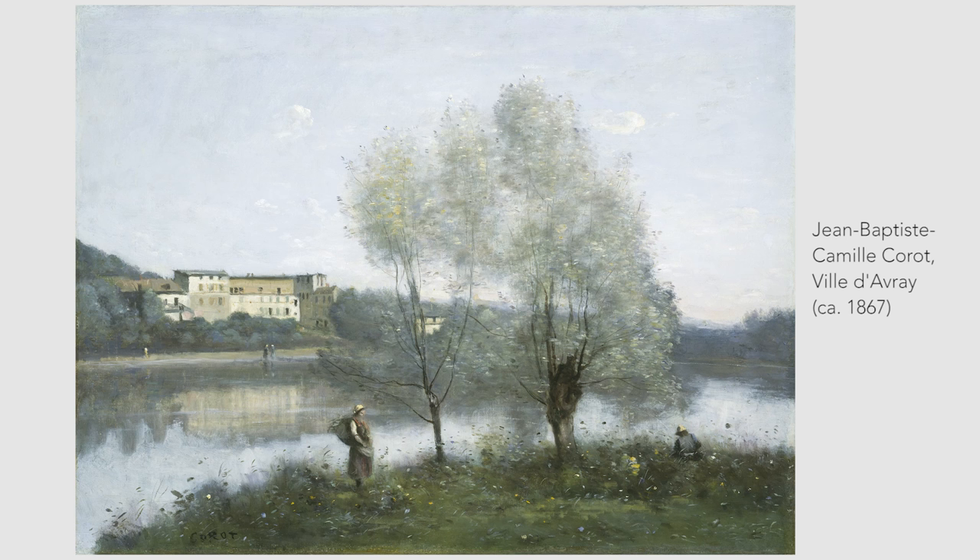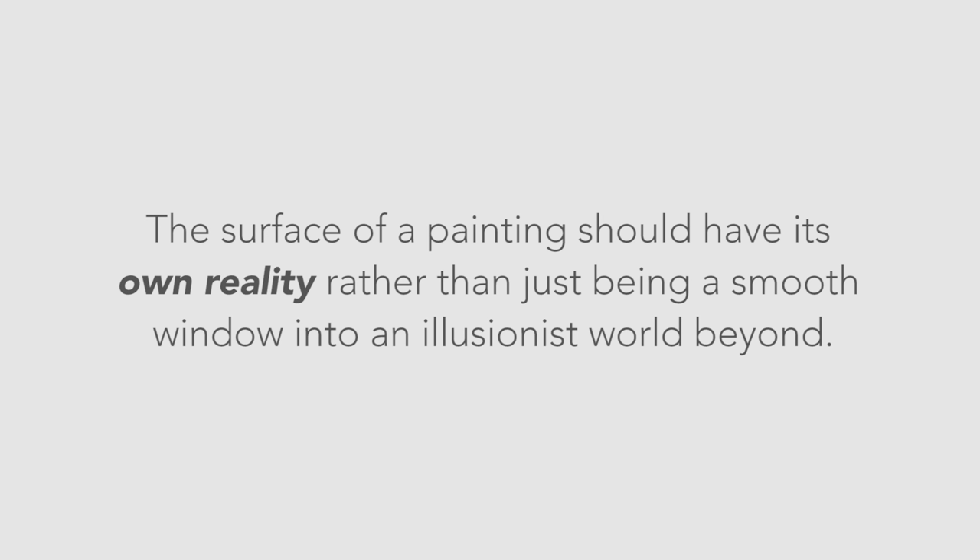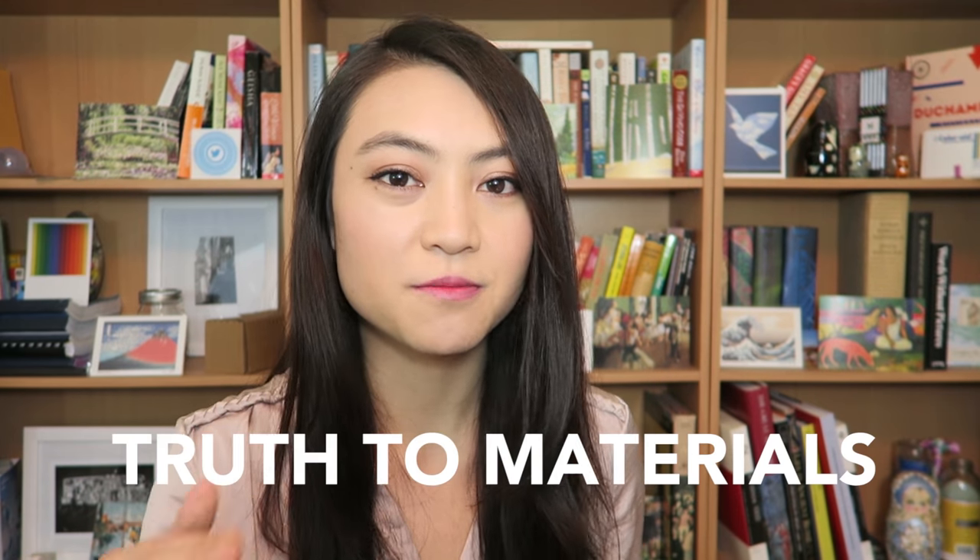It became increasingly notable in 19th century landscape, naturalist, and romantic painting. The use of impasto became very popular among modern artists as the idea that the surface of a painting should have its own reality, rather than just being a smooth window into an illusionistic world beyond. With this went the idea that the texture of the paint and the shape of the brushstrokes could directly convey the artist's emotions or feelings on a particular subject. This idea that artists should place emphasis on the innate qualities of their medium is one that's central to modern art and is summarized in the phrase 'truth to materials.'